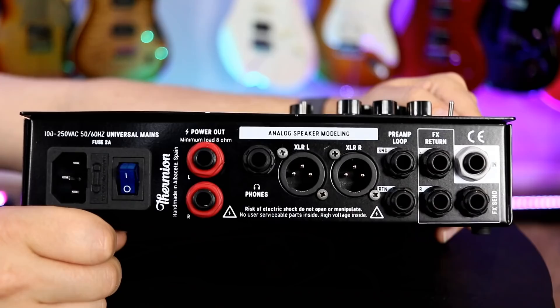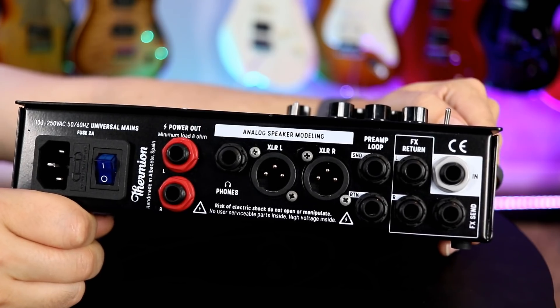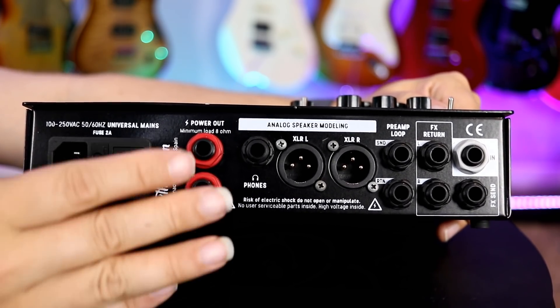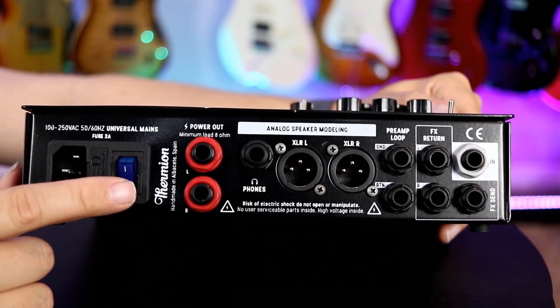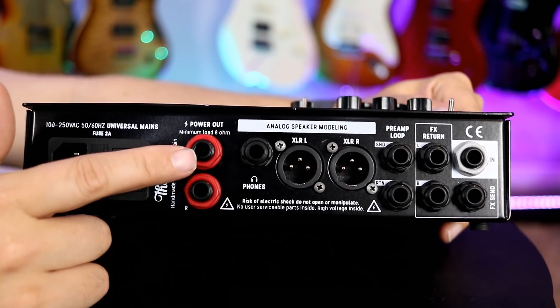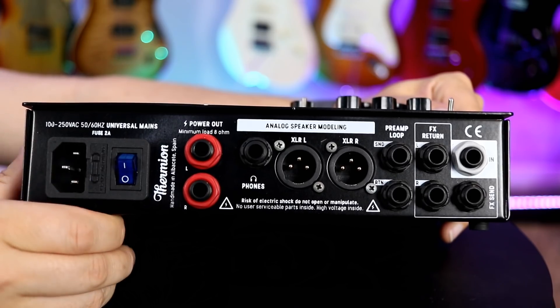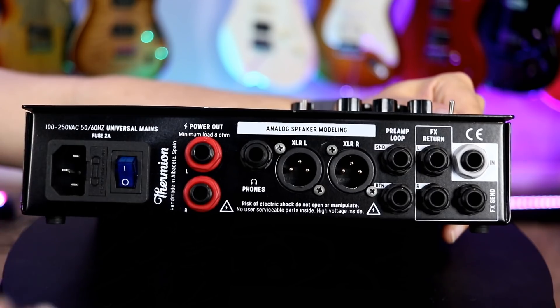Let's take a look at the back panel because there are some really interesting ways to run this amp. Traditionally, you'd run straight out to a cabinet, and you can do that here — you've got your main power and powered outputs to send to traditional cabinets. So you'd just treat this amp as a traditional head, power it up, hook your speaker cab up, and rock.